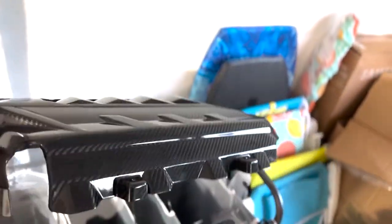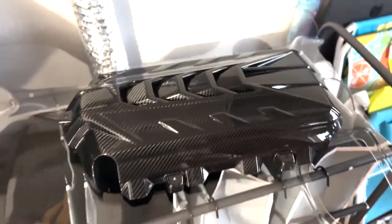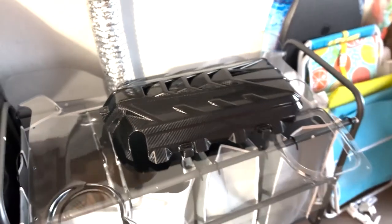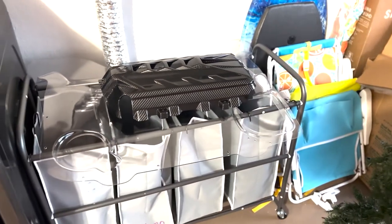This carbon fiber cover is really cool, from Paragon Performance. Looks really sweet. Hopefully we can get this installed. The one thing I'm worried about is that I didn't get four bolts for this, and I don't know if I was supposed to — I don't know if there are any on the car, but I guess we'll find out.